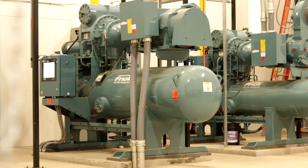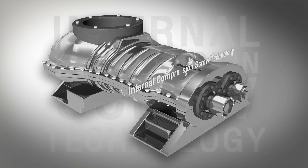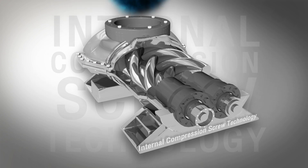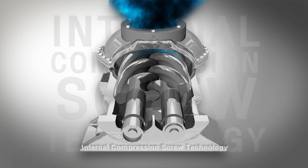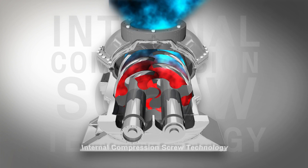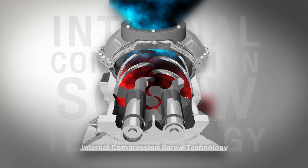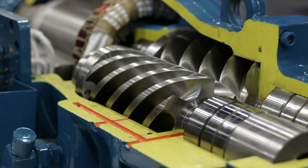The most common type of screw compressor is the rotary screw compressor. This type of compressor utilizes two rotors, which are often called helical screws. One screw is designed as the male screw and the other is the female screw. Vapor is drawn into the screw and captured in the space between the screws. The screws are precisely machined so that as they rotate, the volume available for the vapor shrinks, which causes the pressure to increase.